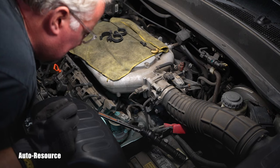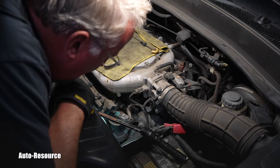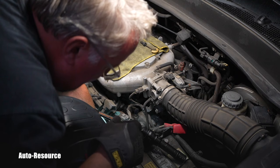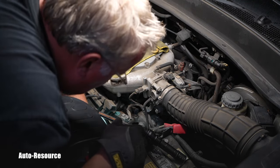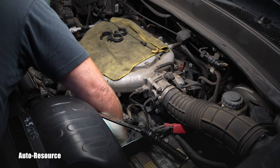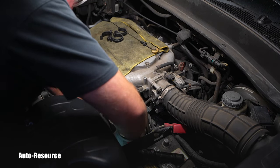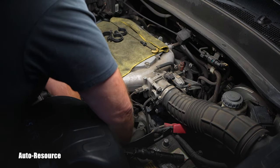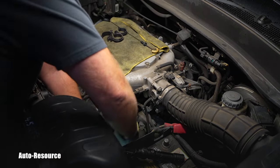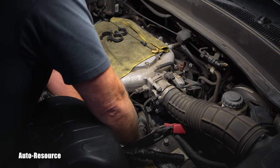Let's see how easy removal will be. The coolant hoses, as we discussed, are a pain. There is also that wire support bracket — it's kind of sharp on it. I'm being careful and it's slowly coming out. Those sharp edges — I'm fully aware of that — I don't want to cut the coolant hose.